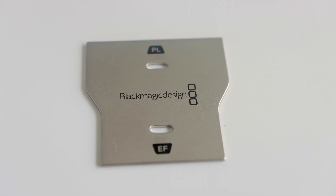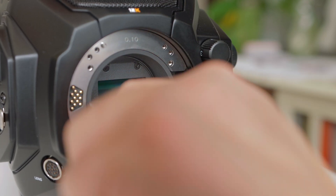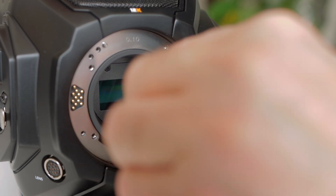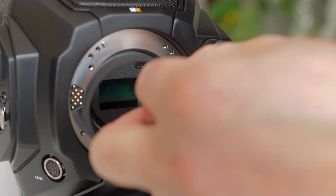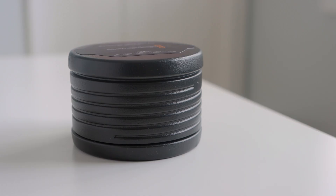Next, use the baffle tool to remove the baffle from the camera. You'll use the wide PL side of the tool. The baffle tool fits in the two small grooves, and then you turn it counterclockwise until it becomes free and you can carefully pull it out. Store your PL mount, screws, and baffle in a safe place in case you ever want to use the PL mount again.